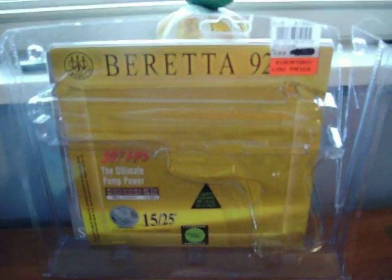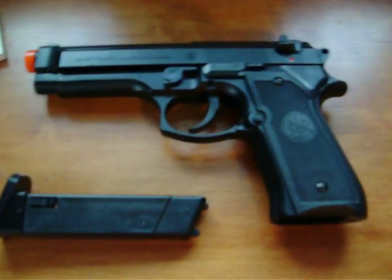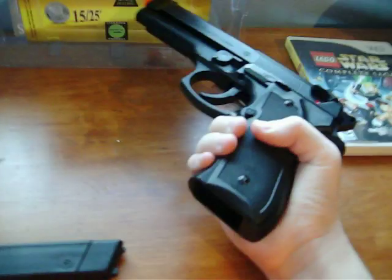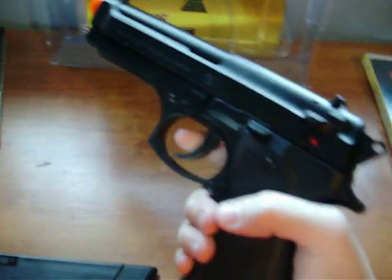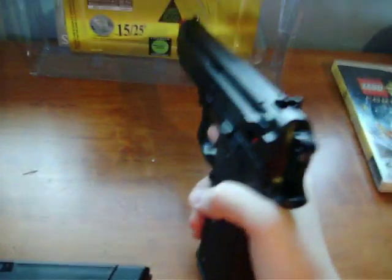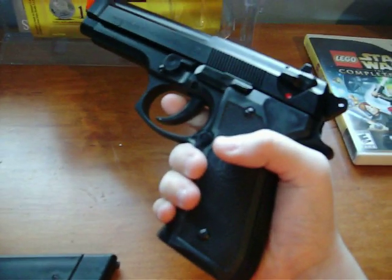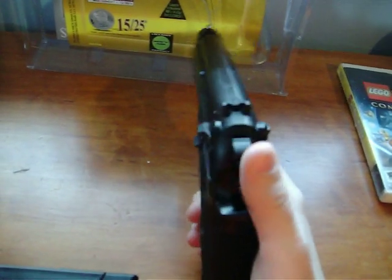One of the best spring sidearms you're going to find. The gun is mostly constructed of ABS plastic, but it's got a nice weight to it. It's a spring pistol — the most durable. I won't see it breaking on you, maybe unless you slam it against concrete or something like that, but it's good.